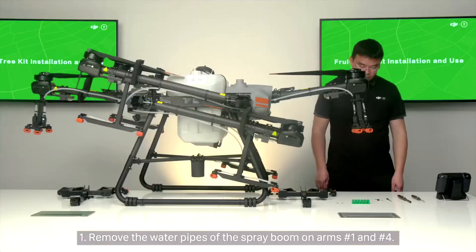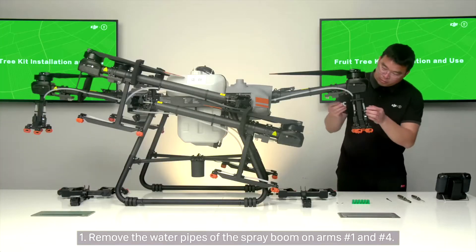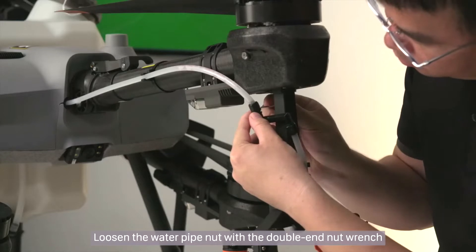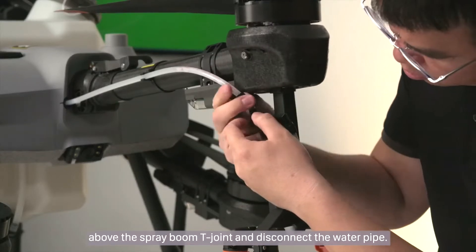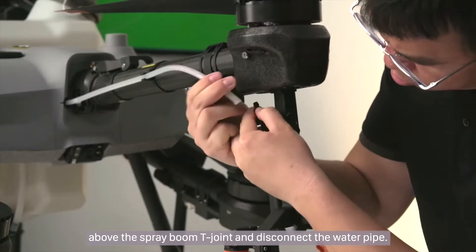Step 1: Remove the water pipes of the spray boom on arms number 1 and number 4. Loosen the water pipe nut with the double-end nut wrench above the spray boom T-joint and disconnect the water pipe.